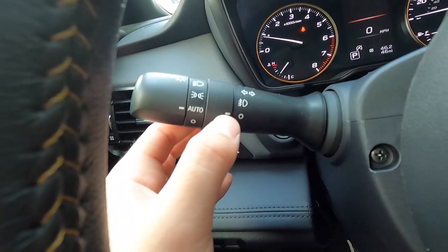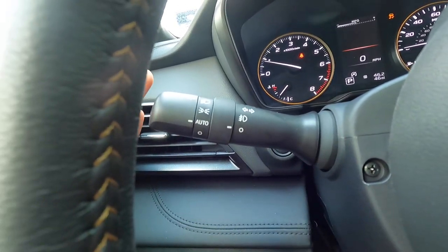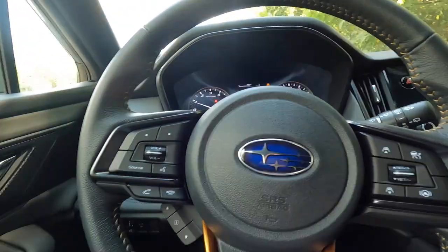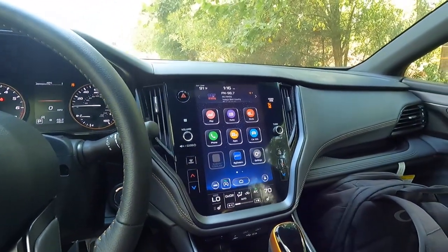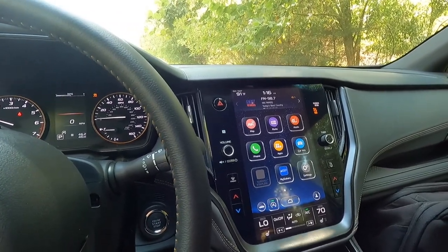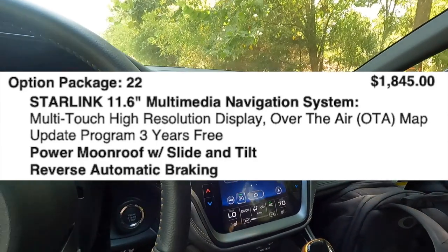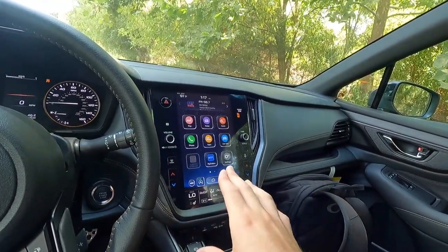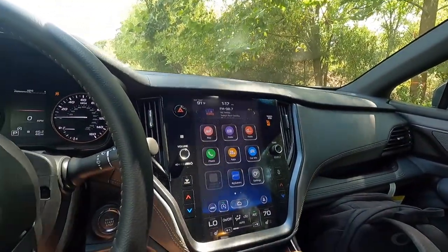Pulling back on the wiper stalk washes the front windshield; pushing forward washes the rear. Just to the right of the push-button start is the 11.6-inch Starlink infotainment system with navigation, Apple CarPlay, and Android Auto. This vehicle has option package 22 at $1,845, which includes the 11.6-inch Starlink infotainment system with navigation, CarPlay, Android Auto, three years free of the update program, a power moonroof, and reverse automatic braking.